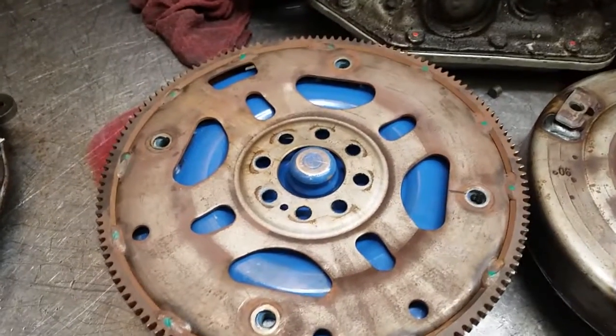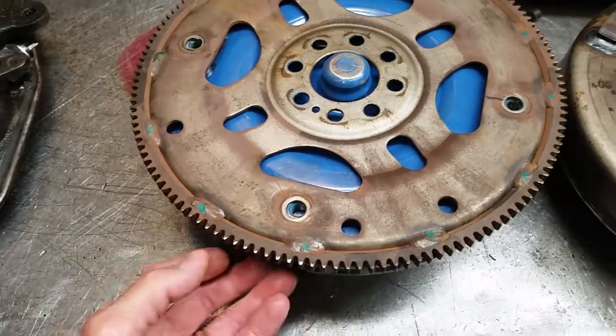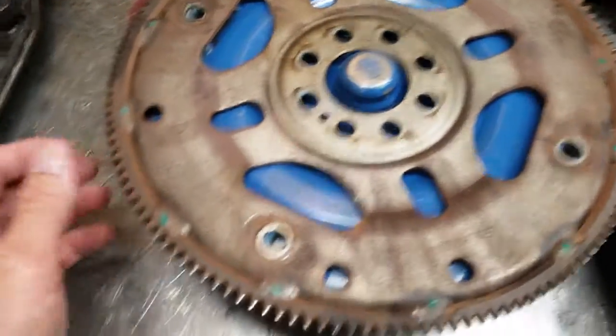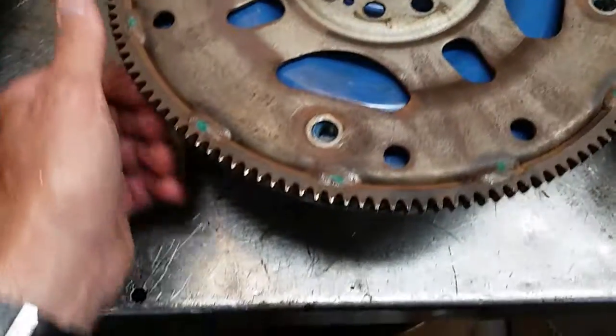It also threw a code. Upon removal of the transmission, we noticed that the flywheel or flex plate could not be perfectly centered on the converter because the counterweight was hitting the exciter ring.